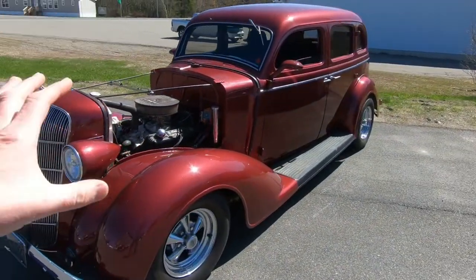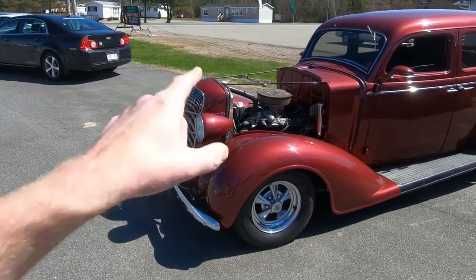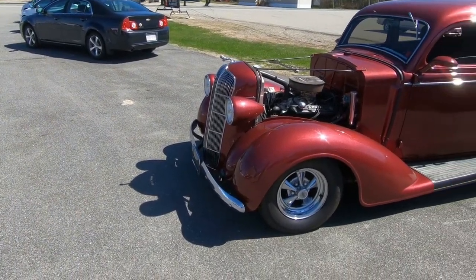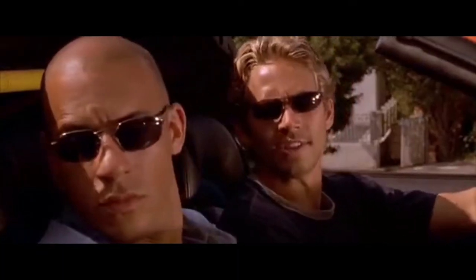So as you guys know, this is my dad's 1936 project car and it has a 340 out of a 71 Duster. The front clip is out of a 71 Duster as well as the rear diff and transmission. So this is basically a 71 Duster in disguise.